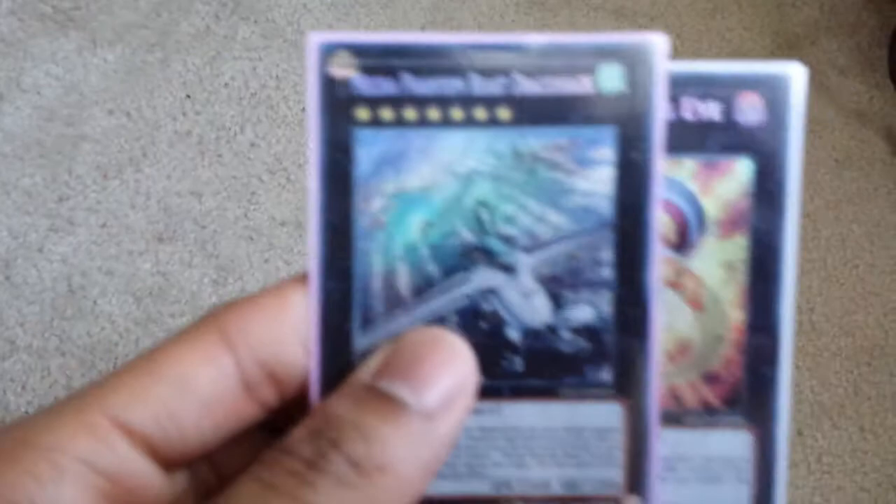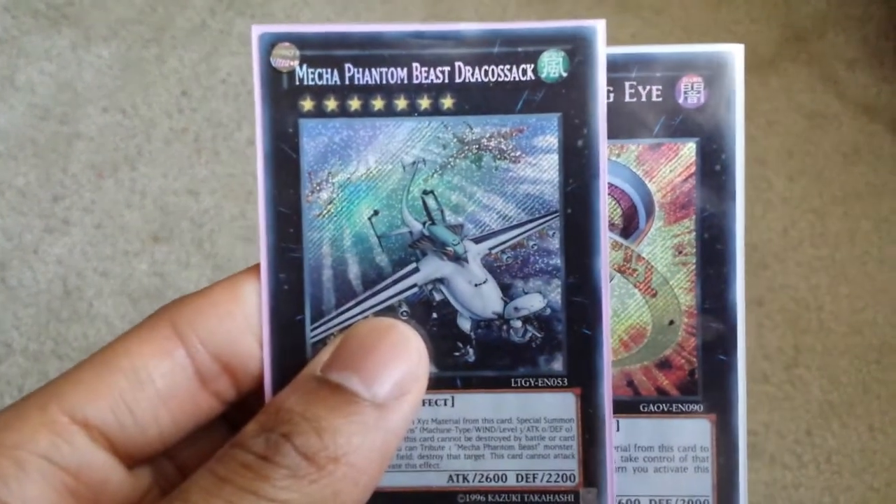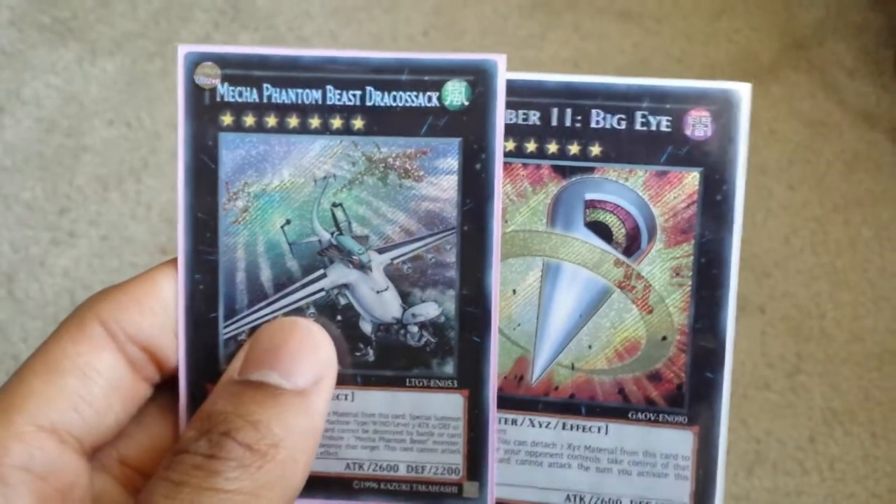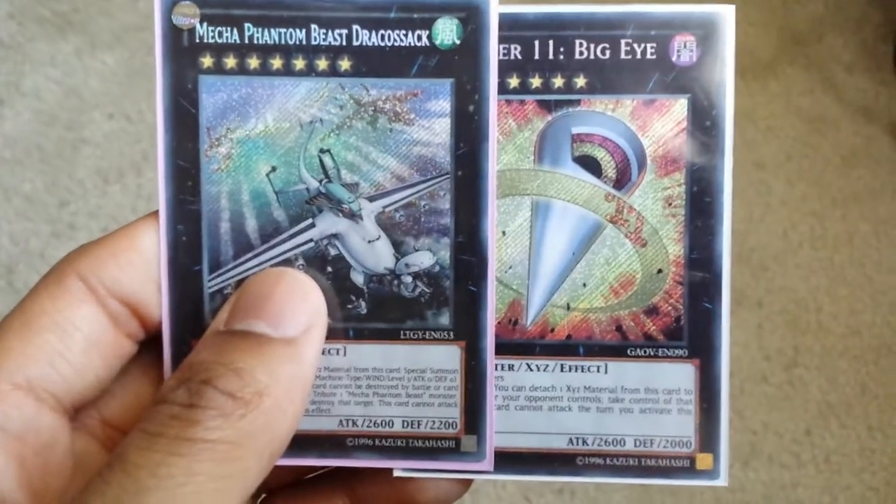So tell me in the comments below which secret rare you like better. This is kind of like a discussion — which one do you like the best? You already know what I like; I like the older secret rare. The one they print in Japan is nice too, but this is the best looking secret rare to me, in my opinion. So tell me in the comments below what you like.